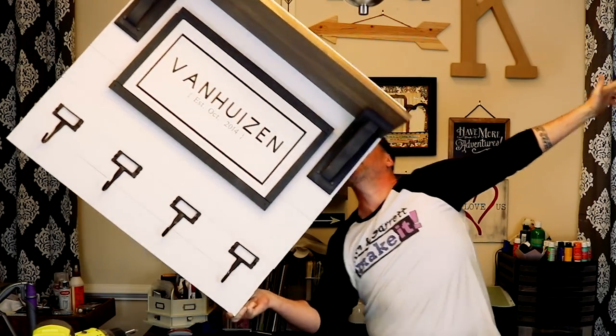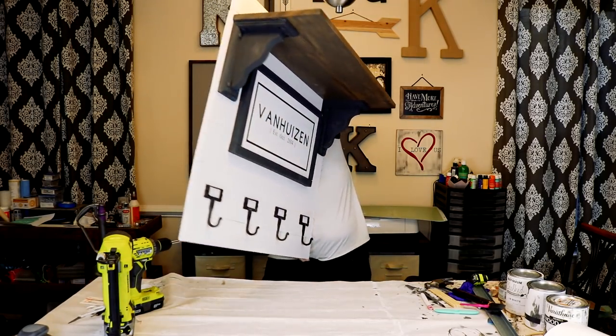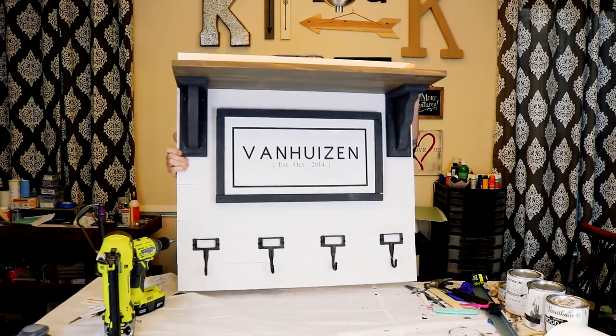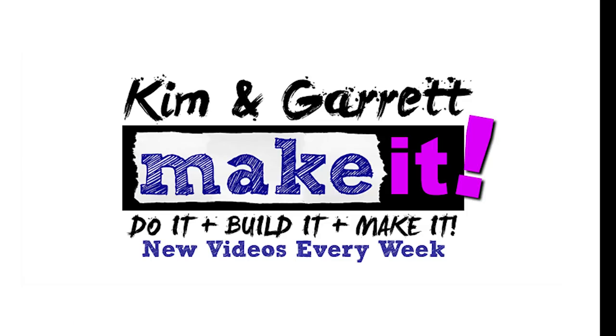I wasn't even in the room when he was doing this — there was no one there to catch it if it fell. No, it wasn't gonna fall. You like to do it yourself, build yourself, make it yourself — so do we. If you want to see more projects and you're not yet subscribed, go ahead and hit that subscribe button down below and remember to hit that bell to be notified of our new videos each week. Before you go, check out one of these other videos over here — there's a subscribe button and other videos to watch.